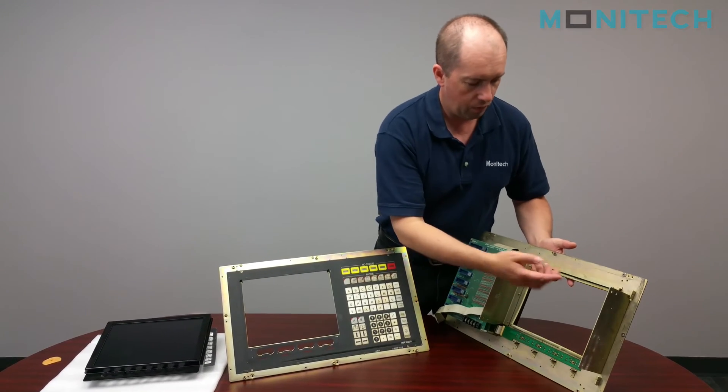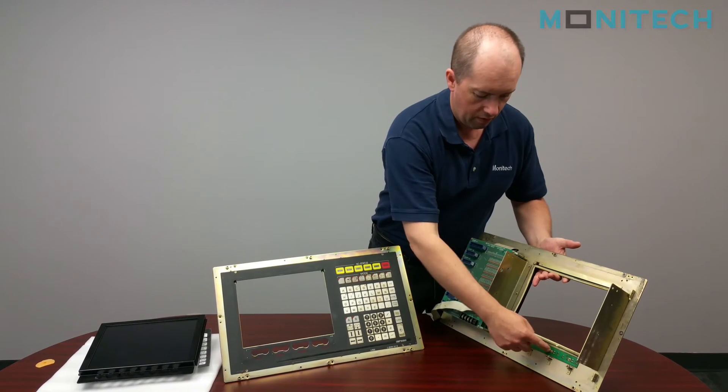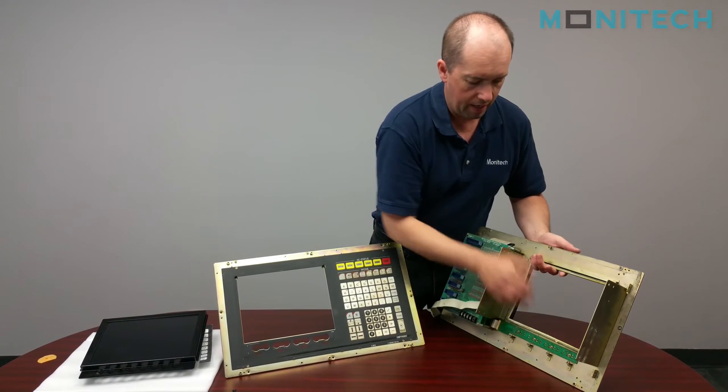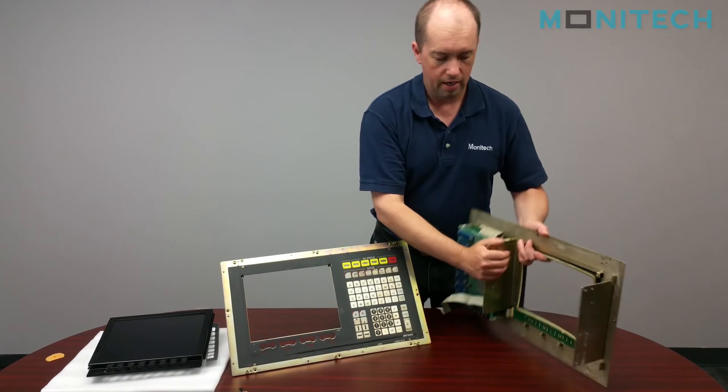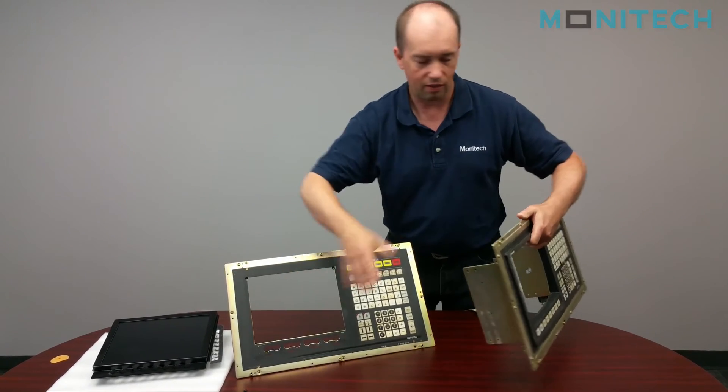When removing your bezel, it's two screws here, four screws off the bottom, and there are four nuts that come off. The bezel comes off and then you're left with what you see on this side.